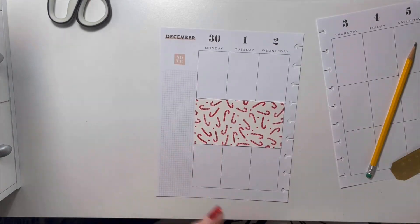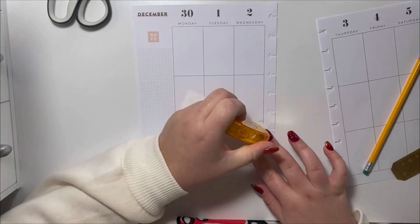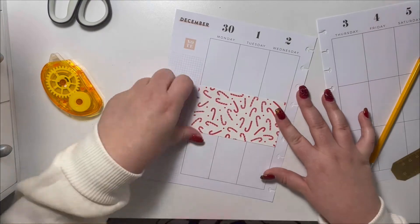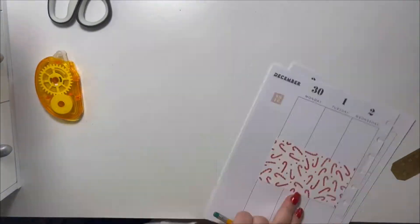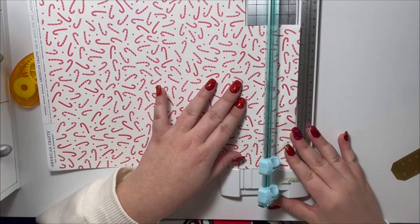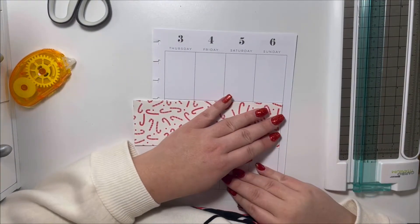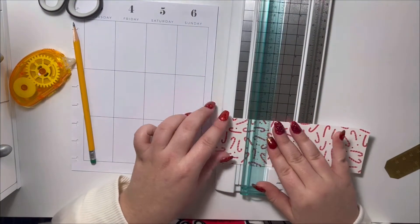I'm going to place it over. I have this Elmer's tape runner and I'm going to glue the back of it in a couple of spots and place it down. I'm going to do the same thing to the other side. Since I already have some measurements done I don't have to go as crazy measuring — I know the height of the box I need. So I just place it there and make sure it looks good, then cut it where I've marked it so it fits perfectly.